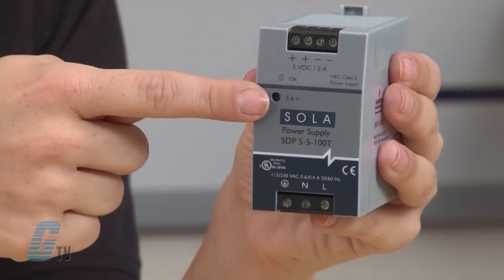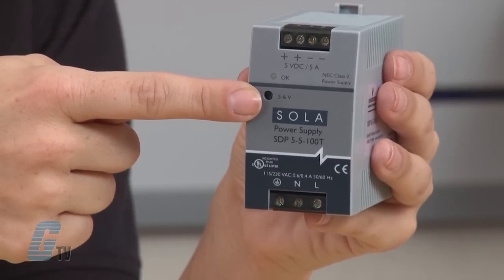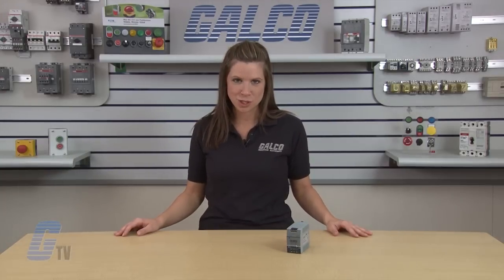Each unit contains a DC indicator and a front panel adjustment potentiometer. They have low output noise and provide over-voltage protection and continuous short circuit protection.